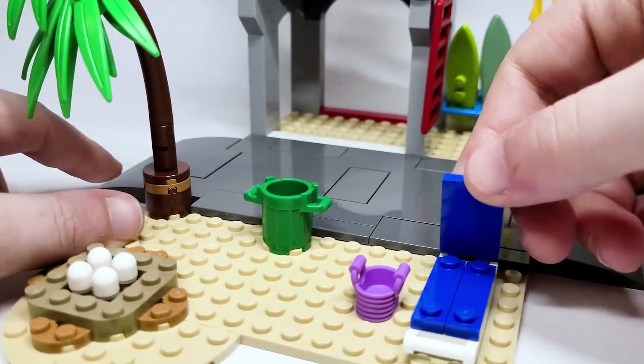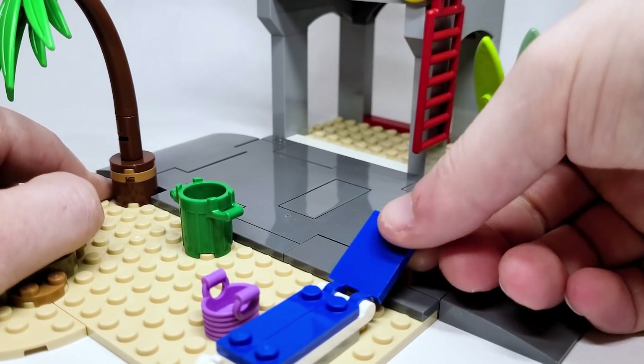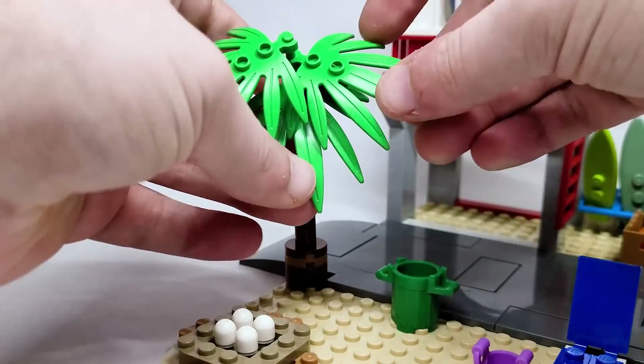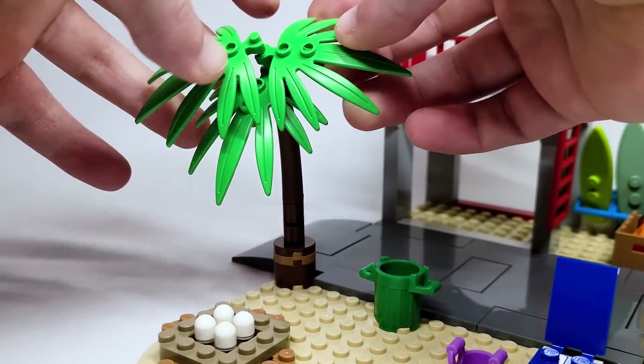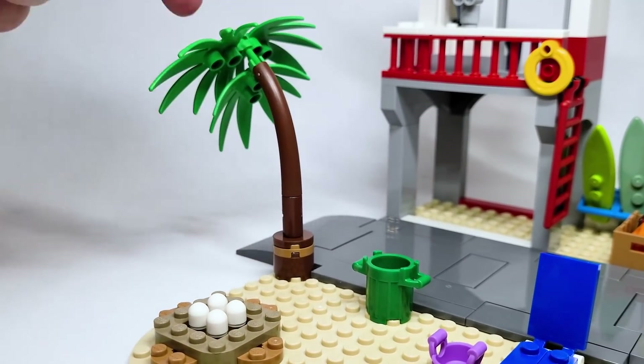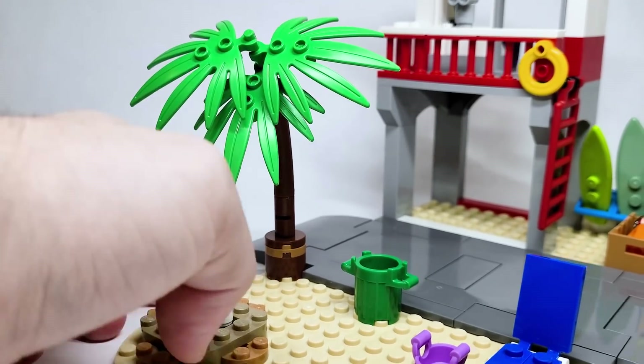This little beach chair can angle up and down if you want to relax a little bit more. The tree here you can angle and position however you want. You can open the palm trees up a little bit more if you want. There are no coconuts or anything attached on the back there, which is a shame — I think that's just a fun little detail that they put in other sets.